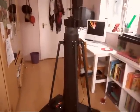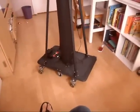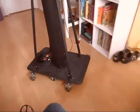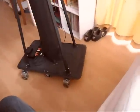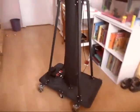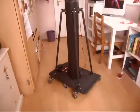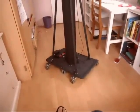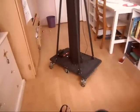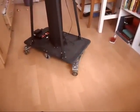Now demonstrating back and forth movement, and we have our steering mechanism operating as well.